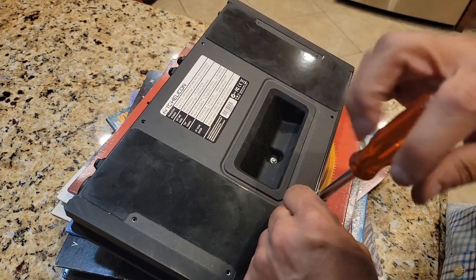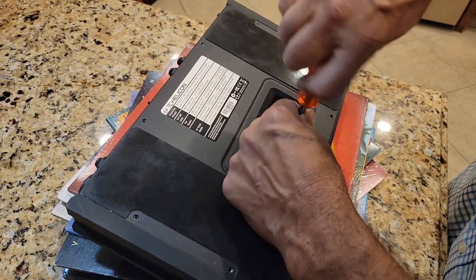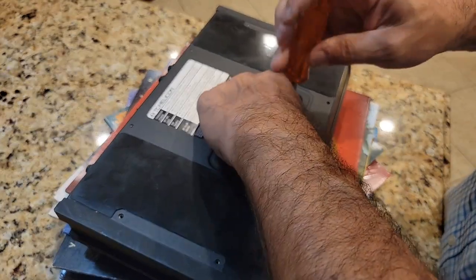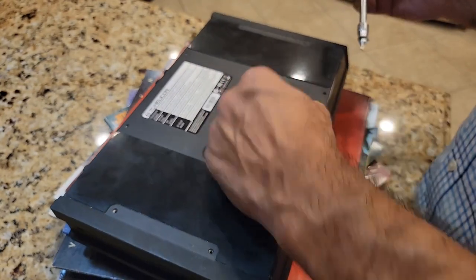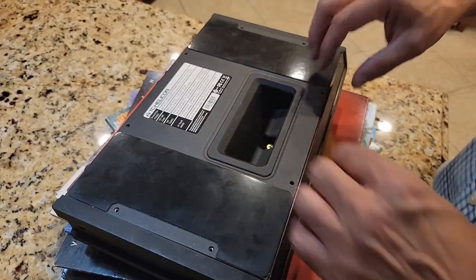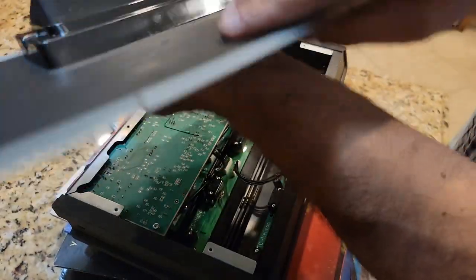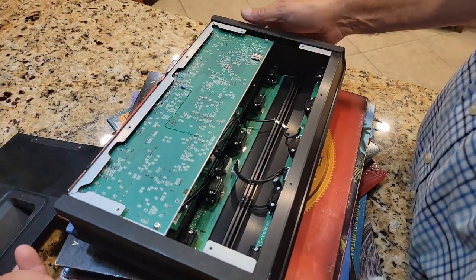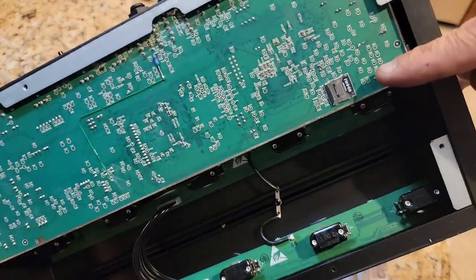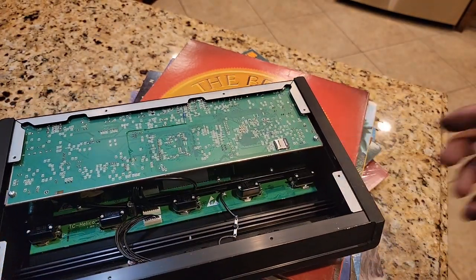There's a ninth screw at the very bottom of this handle — it's a much larger screw than the rest. Once you have all the screws out, it pops right out. There's a little washer in here as well. Now we have the TC Helicon circuit board, and you'll see right here there is a small SD card.